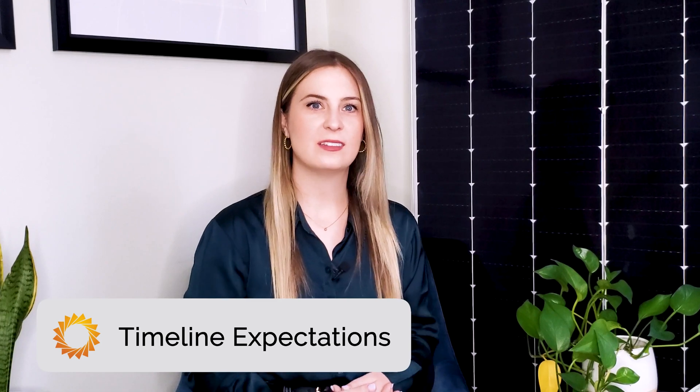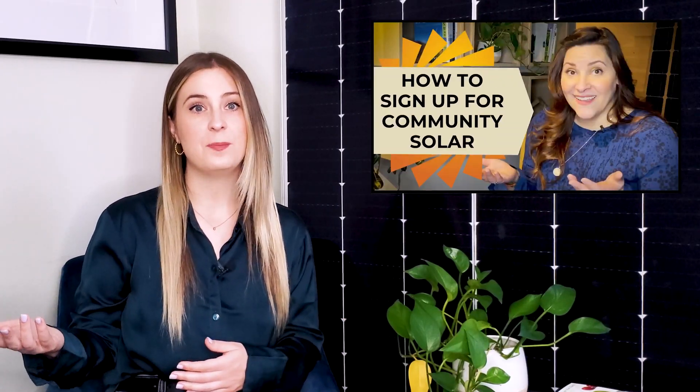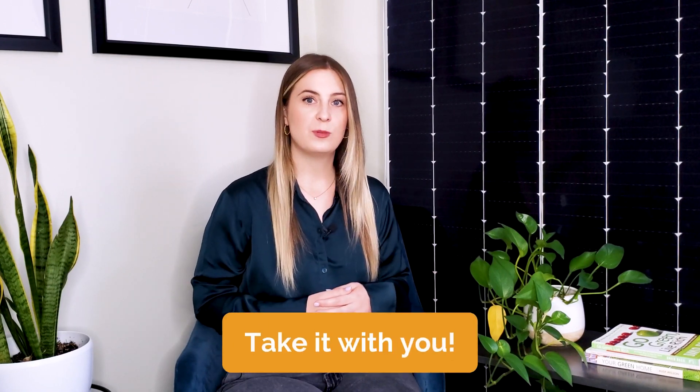Now let's get into the timeline expectations. When you work with our team at Pivot Energy, it usually takes anywhere from 4 to 24 months from your first conversation with us to your subscription becoming active. We know things don't always go according to plan, and that's why we're happy to be flexible and work with you to make sure things run as smoothly as possible. Rest assured, your solar future is in great hands. Community Solar with Pivot is simple, flexible, and accessible. With Community Solar, you enjoy direct cost savings and get to support local clean energy generation, while avoiding the expenses and requirements associated with installing a solar array at your facility. Plus, as your company grows and moves around, your Community Solar subscription can move and grow with you.